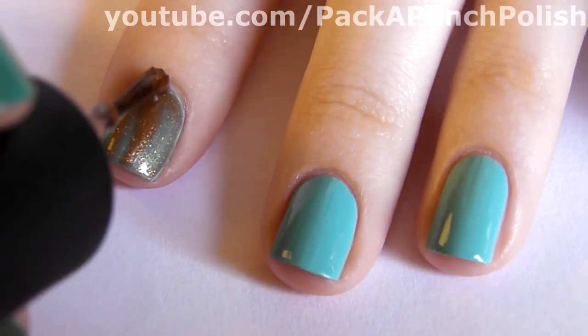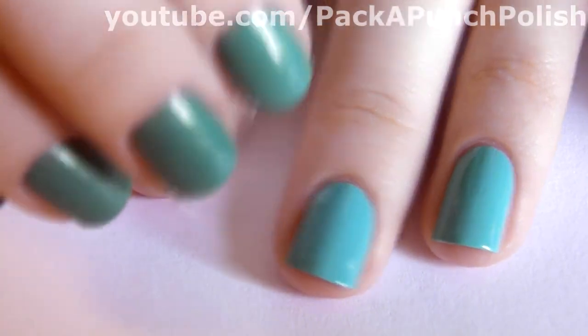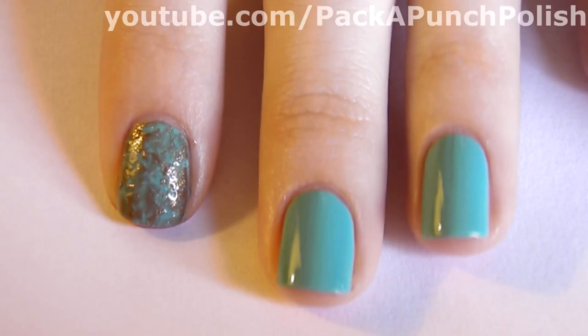Using a second color, quickly paint one thick coat on top of your nail. Immediately take a piece of plastic wrap and start dabbing it onto your nail. This will take some of the polish off.